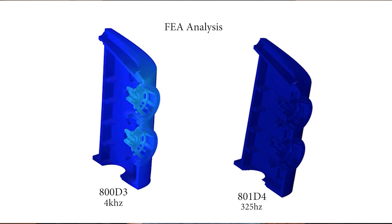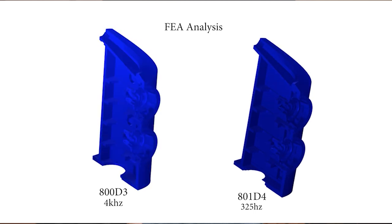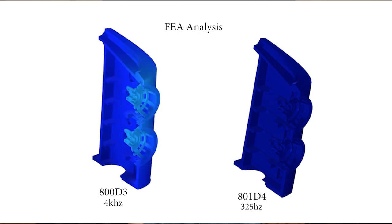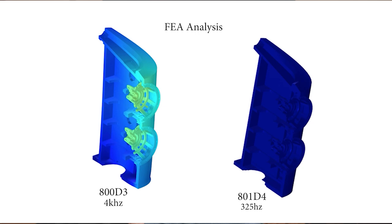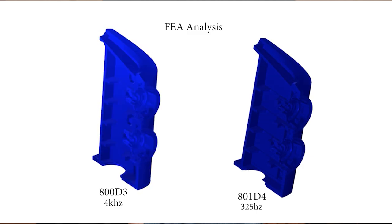Let's take a look at the animation. We're using a finite element analysis machine here, measuring resonances within the cabinetry. On the left-hand side you can see an 800D3; on the right-hand side, an 801D4. Similar to the biomimetic suspension animation, all the red and yellow you see is distortion and coloration. As you can see, all the additional metal componentry makes a significant difference.